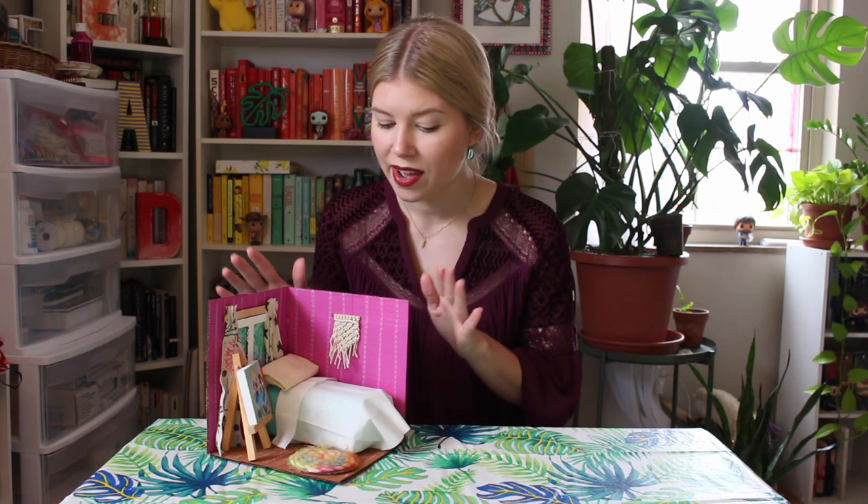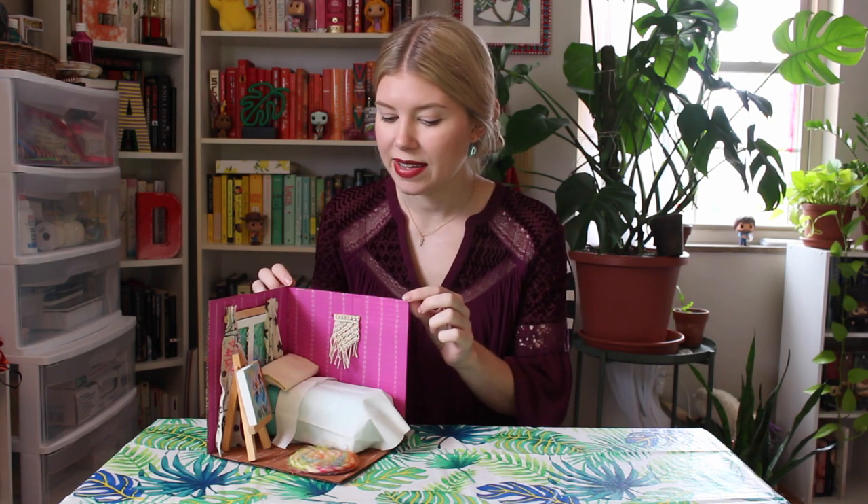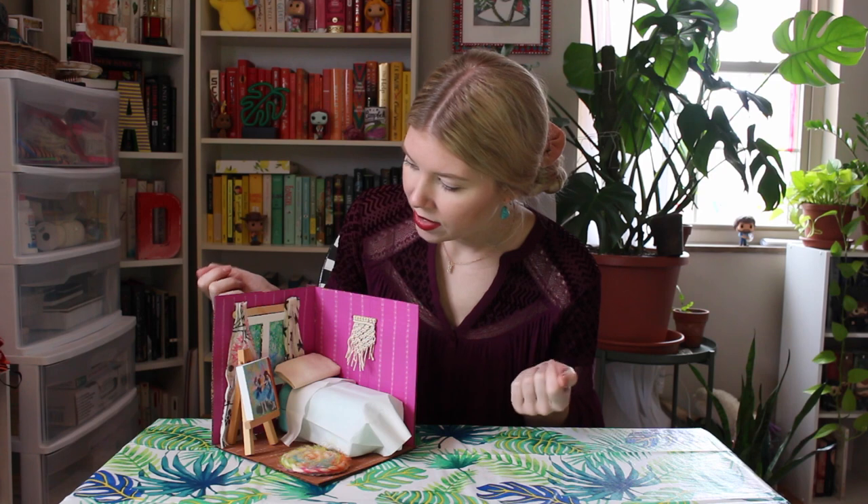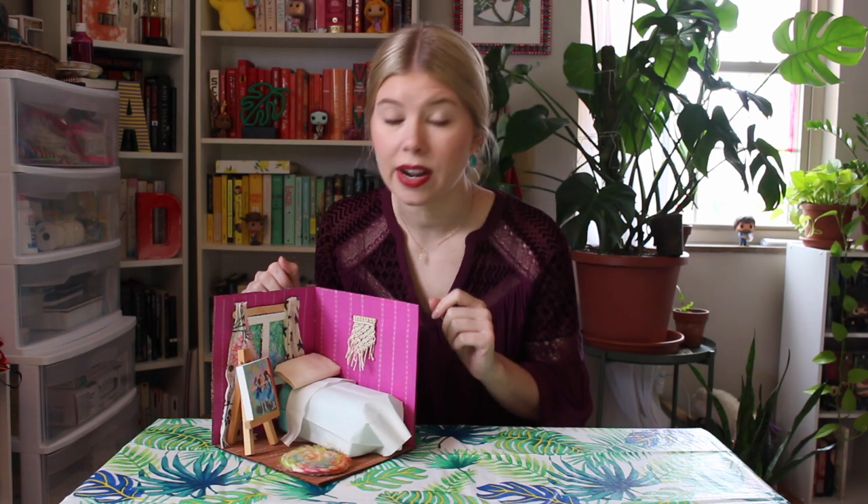Hey there my artists! I hope you guys are having a great week. In this video lesson we're gonna learn how to make our own Vincent van Gogh inspired bedroom. I made my own little dream bedroom using cardboard, paint, oil pastels, and some things I had around the home. If you don't have the same art supplies that's okay — just use what you have. Let's get started.